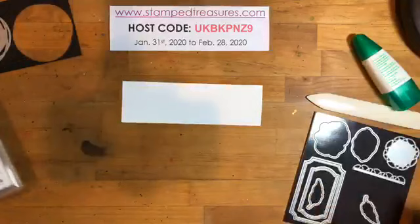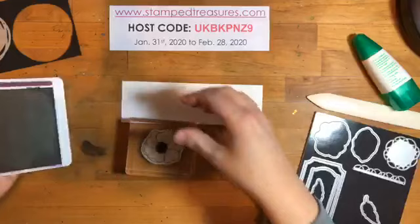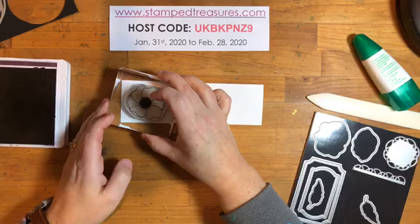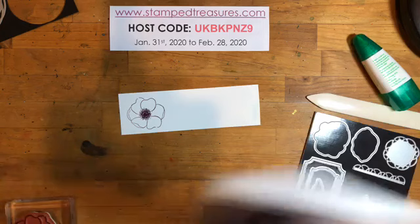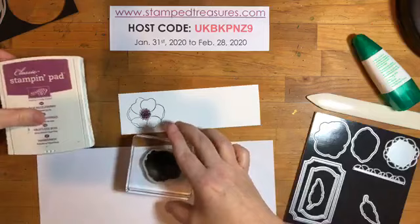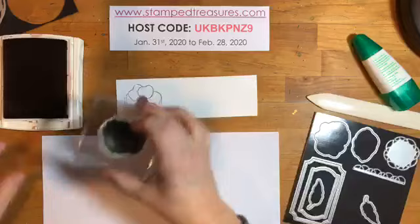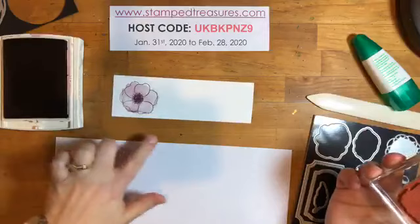I am going to stamp my flower first, and I'm going to do it in Blackberry Bliss. I'm going to do it full force — I'm not going to stamp off. I want it to be nice and crisp. I love this color. I'm not a huge purple person, but it's just so rich. So we've got our flower, and then I've got Rich Razzleberry, which is a little bit lighter. I'm going to pull in a scrap and I'm going to use the blob — it's like a background image. I'm going to ink it up, but before I stamp it over my flower, I'm going to stamp off on some scrap paper so that it will be nice and light. This is not meant to line up perfectly, so I'm just going to stamp it and I'm not worried that it's not perfectly in there.